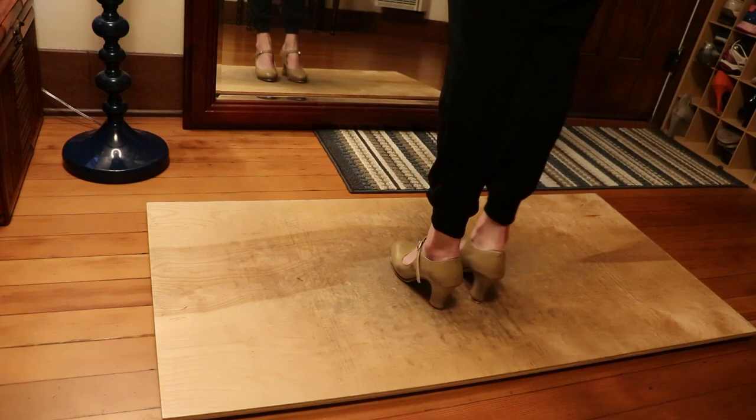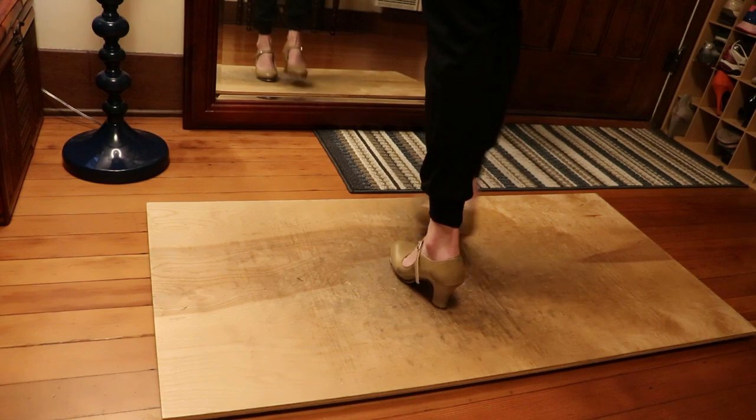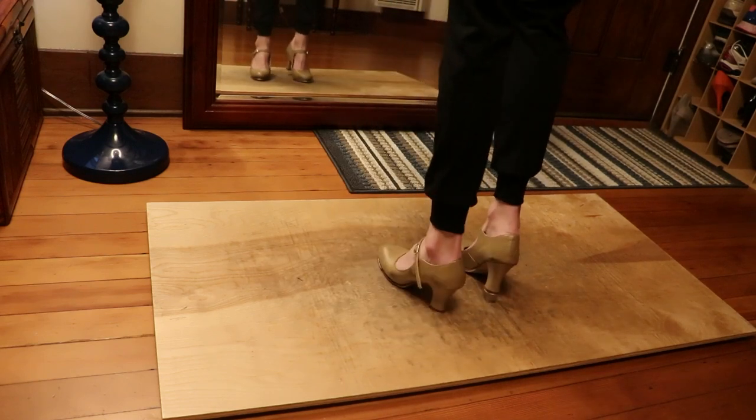Let's do it again, same speed. 6, 7, 8 — heel shuffle, heel shuffle, step step, right, left, right. Heel shuffle, heel shuffle, step step, left, right.